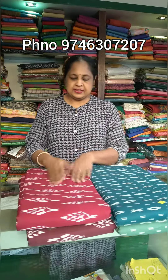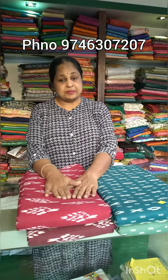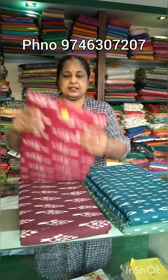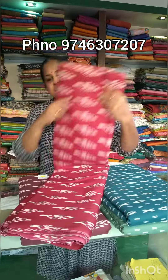Hi, welcome to the new video. This is a collection of running materials per meter 60 rupees. It has 4 different color shades. There are 2 different materials.